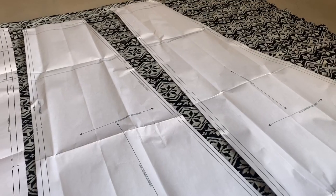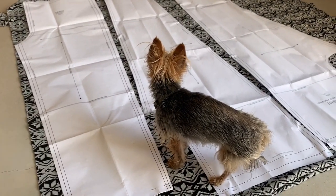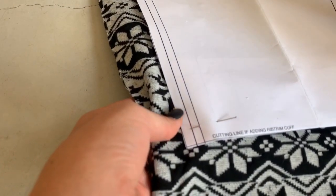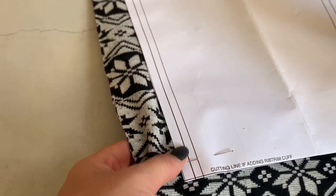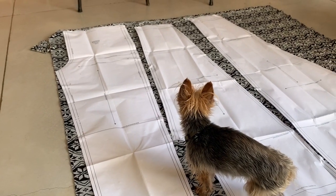All the pieces have been cut out — we've moved from the bed to the floor. There's always a little Mila around! You lay the pieces down on the material you're going to use, pin it with a pin to fasten it, and then cut out all the separate pieces that need to come together.